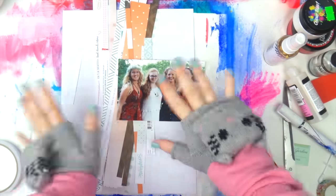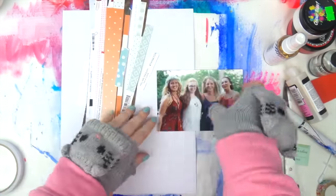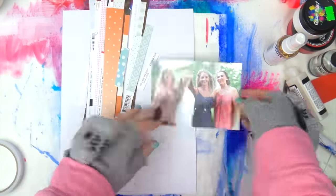What's up scrappy peeps, it's Adele from Inky Quill and I'm here with a bit of a how-to video for you today. I'm showing you how to use those annoying little manufacturing strips at the bottom of pattern paper. A lot of the time you might think they're annoying but they're actually really handy and can help you make a layout in less than 20 minutes.